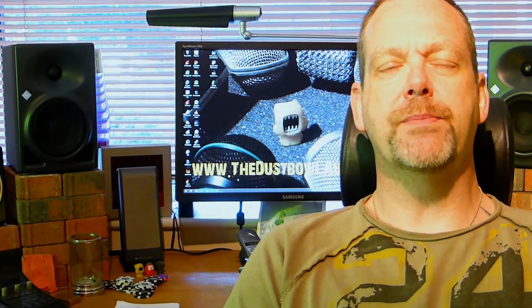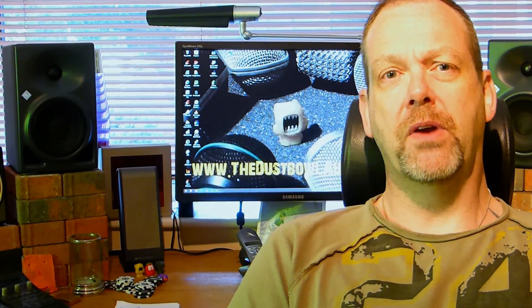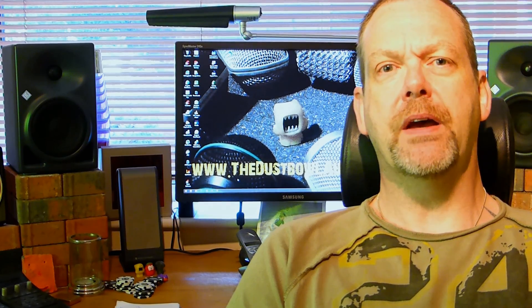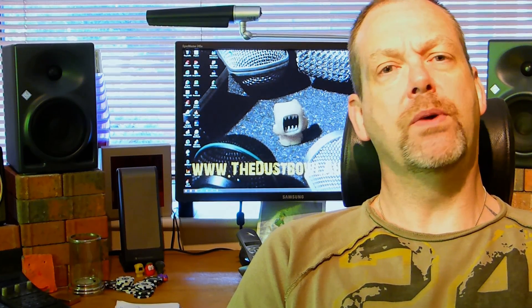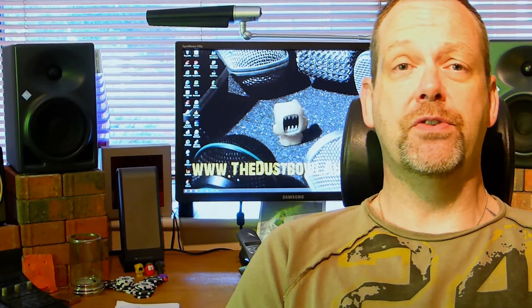Hey everyone, this is Andy at thedisableaudio.com and this is a one-shot tip video — a fairly short one today. I was looking for some stuff on the internet a little while back and I stumbled across a picture. I've seen it before, it's nothing brand new.